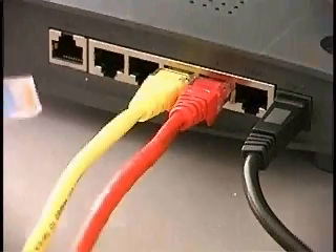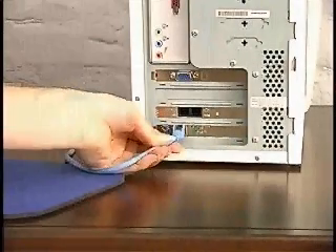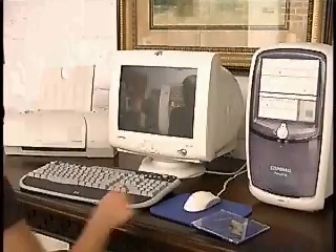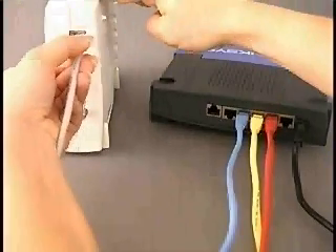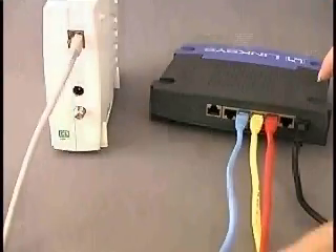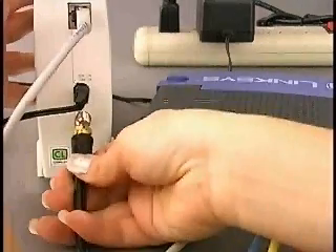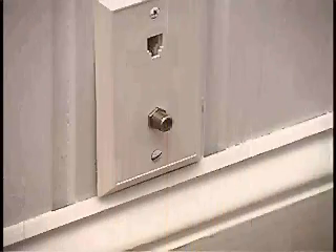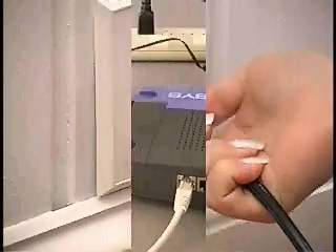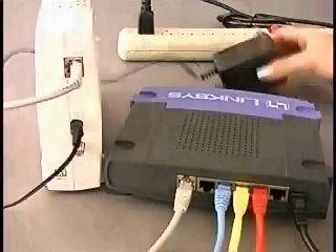For each desktop computer, we'll plug a cable into the hub and then run it out to the computers. While we're waiting for them to boot, we'll connect the cable modem. One end plugs into the cable modem and the other end plugs into the hub. We also need to connect the cable modem to the wall jack — we're going to use one of the standard wall jacks for our cable TV. Our cable modem requires power, so we'll plug it into the surge strip.